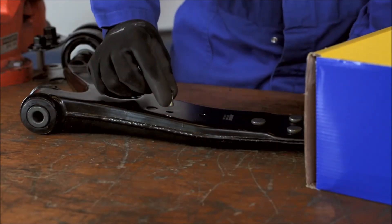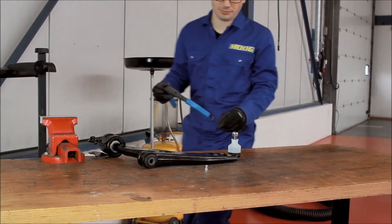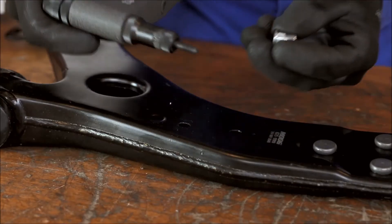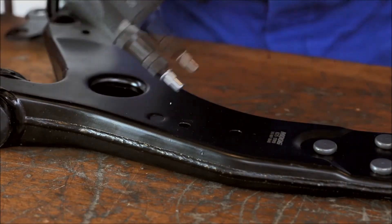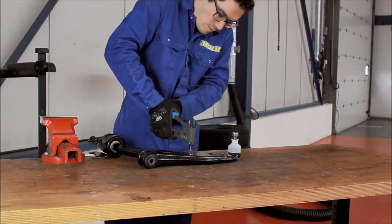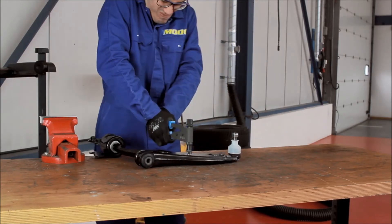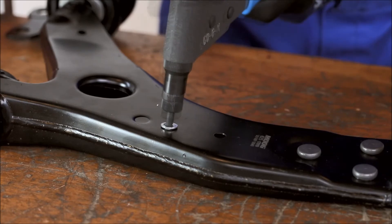To mount the blind rivet, follow these steps. Screw a nut into the blind rivet. Place the loaded rivet into the pre-drilled hole in the wishbone. Tighten the nut to lock the rivet into place. Withdraw the nut from the rivet and the job is done.